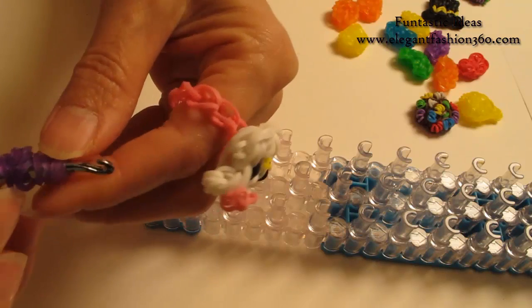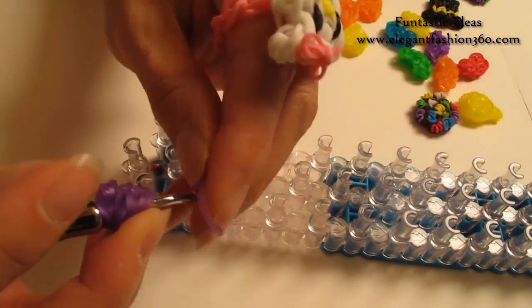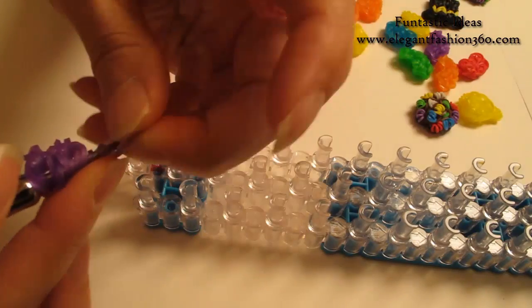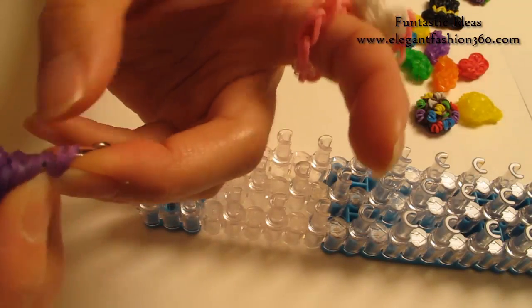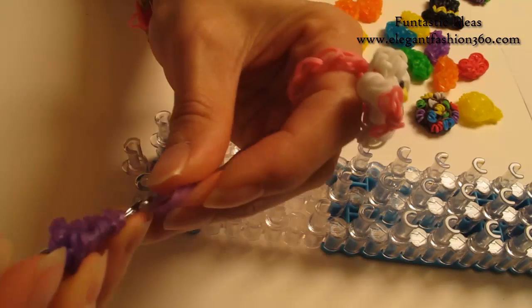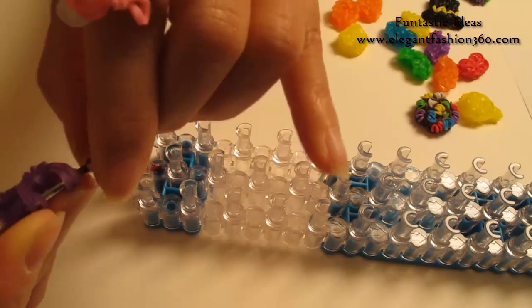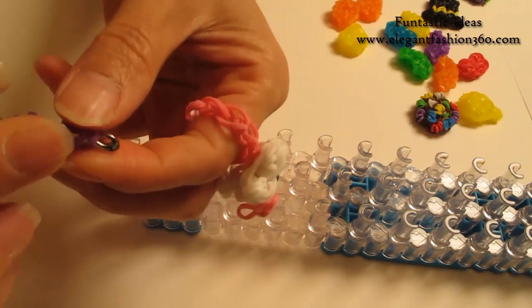So we have four more to go. Take one single band, twist one, two — so you will see three rings here. Take two bands, bring it in here. So now we have three parts.